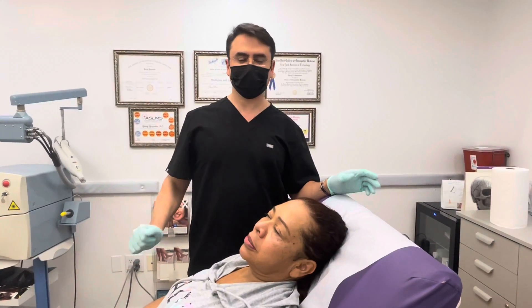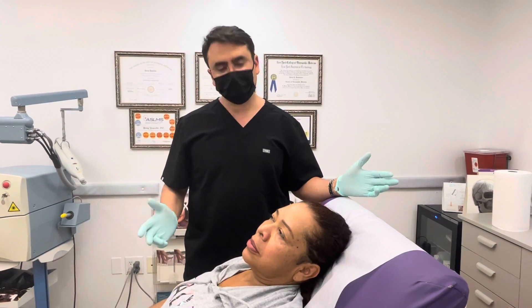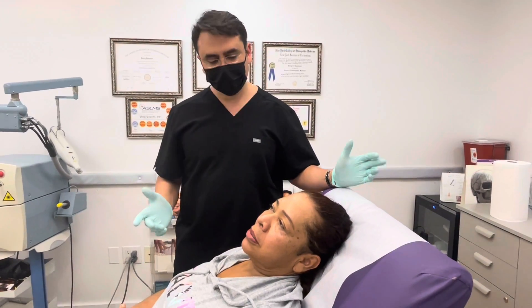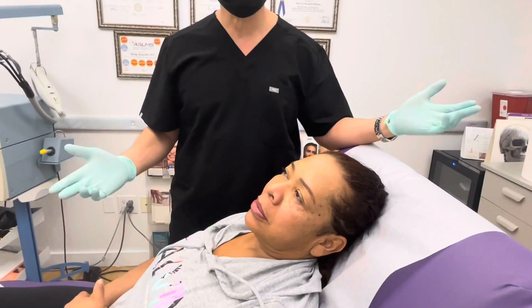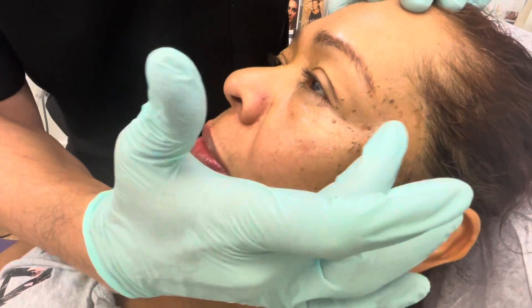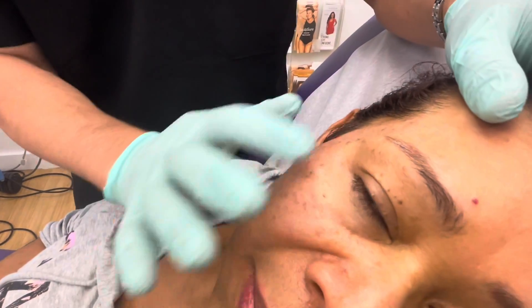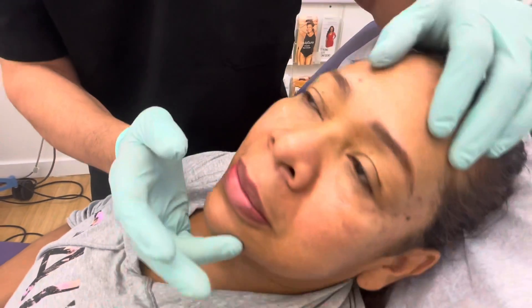Today we're going to talk about the procedure radiofrequency treatment of sebaceous keratosis — the layman's term is called skin tags. You can see this client, for example, she has some raised little discolorations on this side and on this other side. She's already been prepped and anesthetized with lidocaine injections and topical lidocaine.